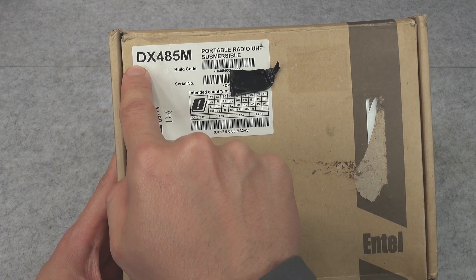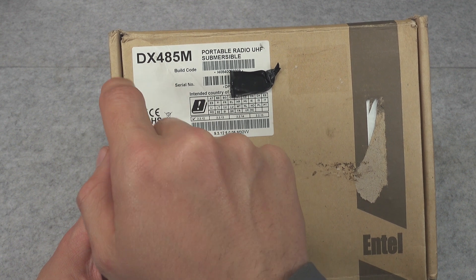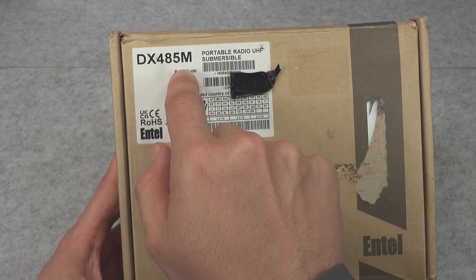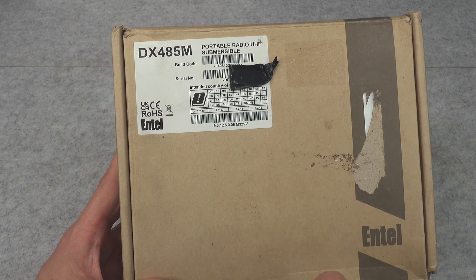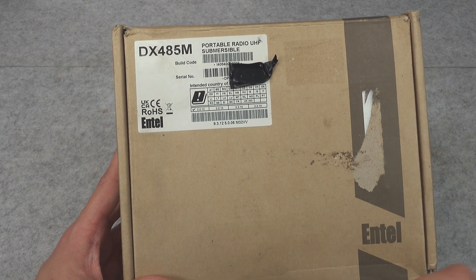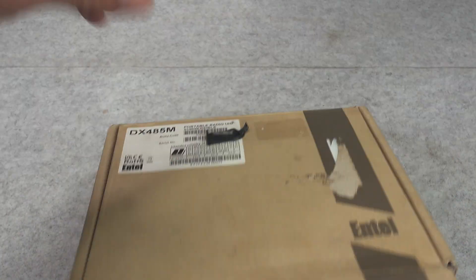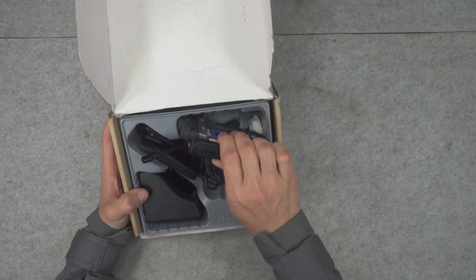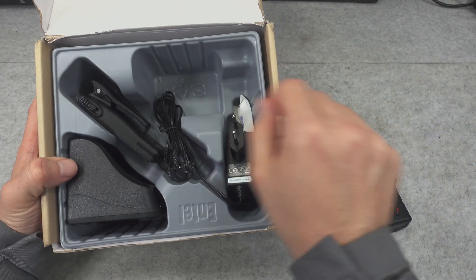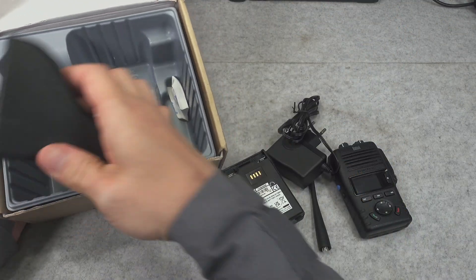This radio has model number DX485M, and basically the whole 400 series is going to be very similar and you will find the license-free version also. But this is a commercial grade radio, so we are going to be taking a look, and here is what we've got inside. Let me take out all the goodies.